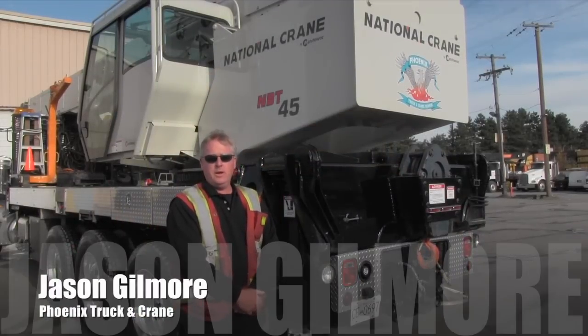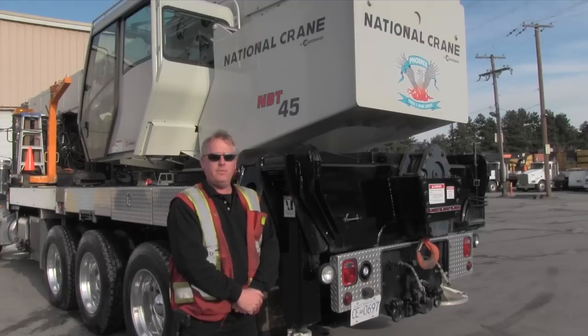I'm Jason Gilmer. I'm with Phoenix Truck and Crane. This is the crane we're going to be using for the demonstration today. It's an NBP 45-ton stiff boom crane — 127 feet of boom mounted on a single tri Peterbilt tractor.